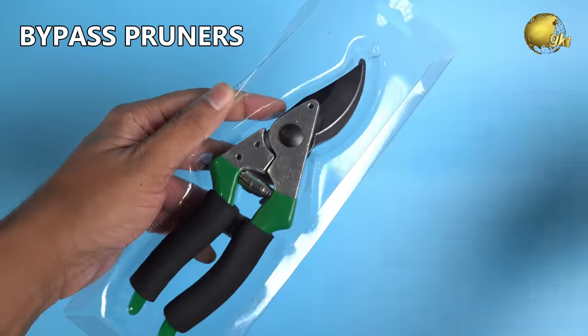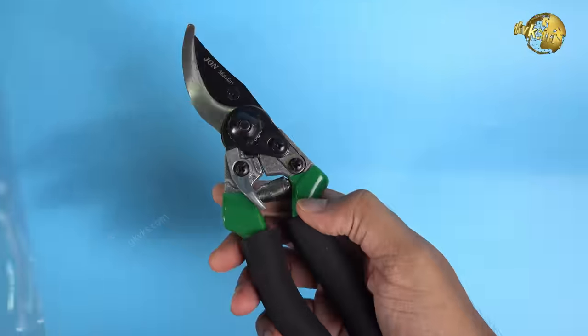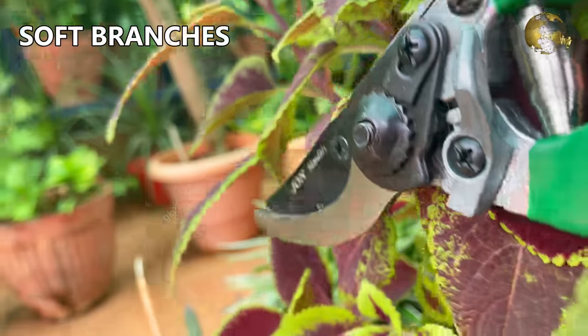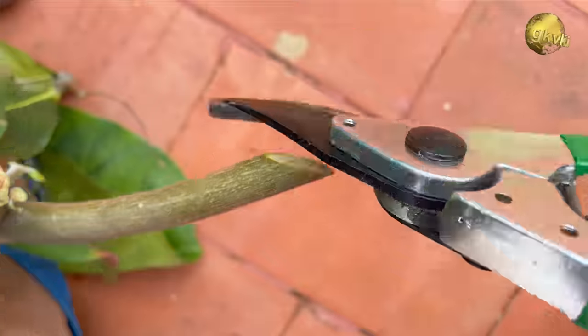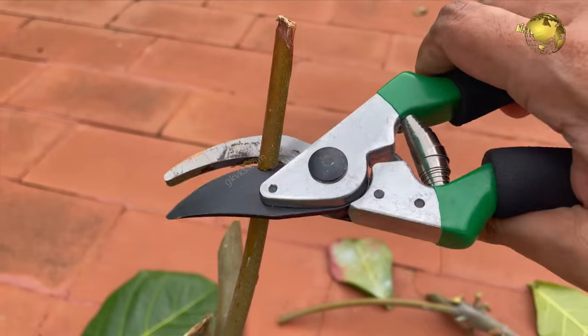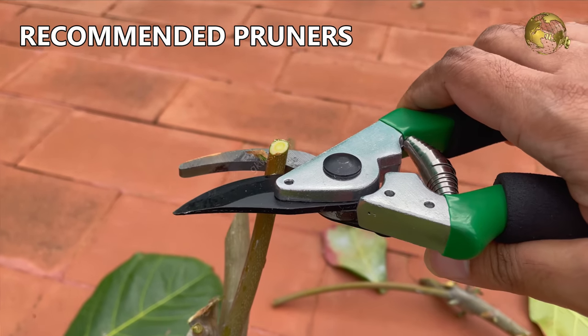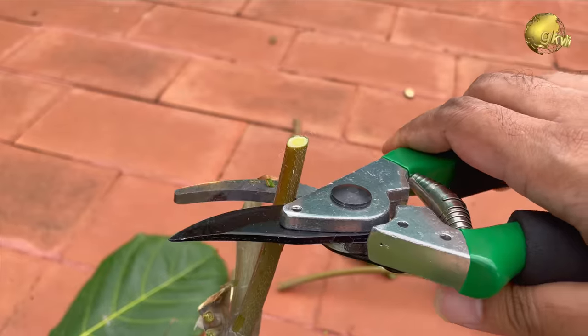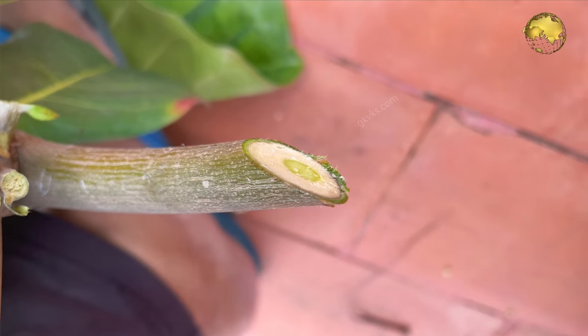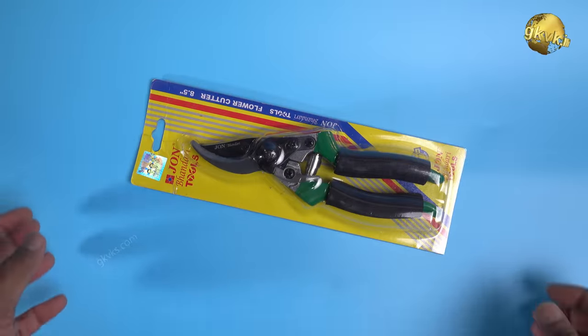Bypass pruners have curved, scissor-like blades that overlap. These are ideal for cutting younger and soft branches but can also be used for semi-woody and woody branches. They are the most commonly used pruners in home gardening and are best for making stem cuttings at a 45-degree cutting angle for propagation of plants from stem cuttings, and are also easy to use. The durability varies from brand to brand.